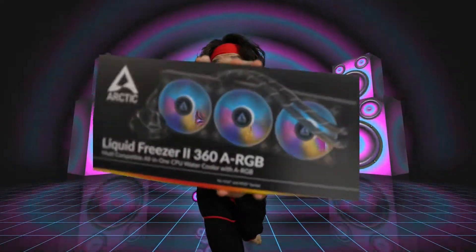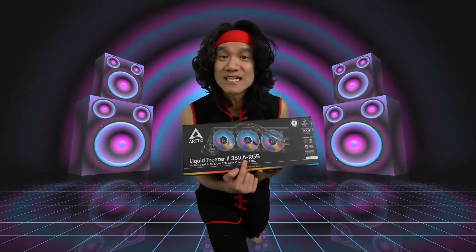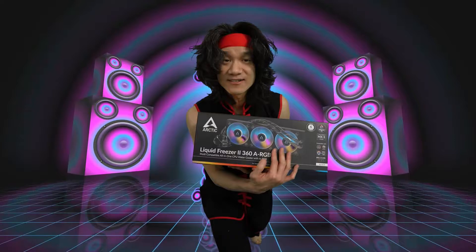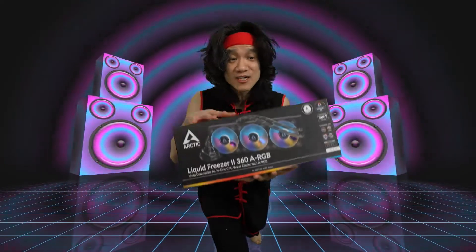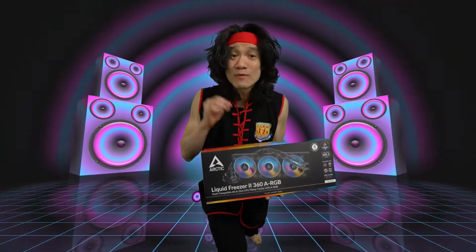Right in front of me is the Arctic Liquid Freezer II AIO in the 360 variant with ARGB — that stands for addressable ARGB. As you can see, the fans have beautiful ARGBs. What I love about the Arctic Liquid Freezer II is that they are super efficient and super quiet.